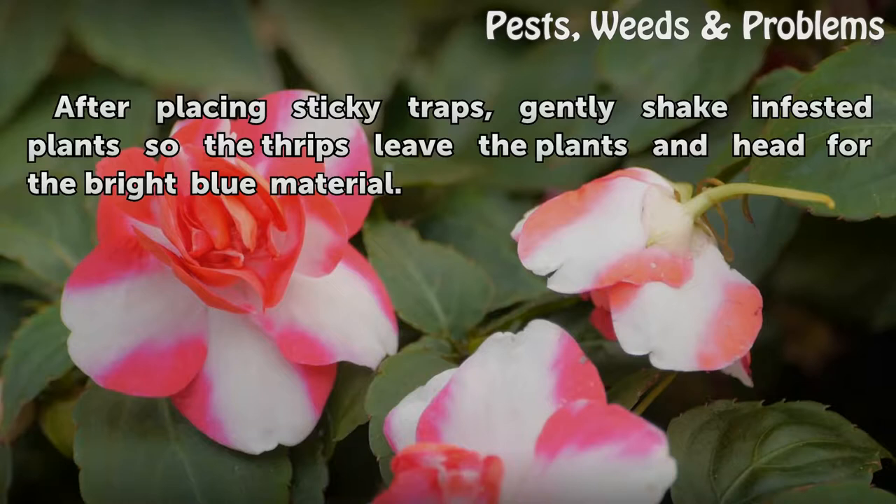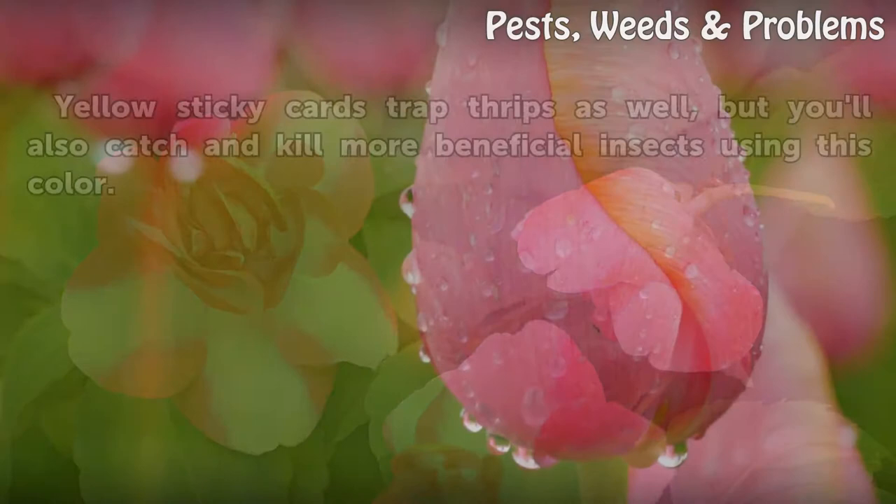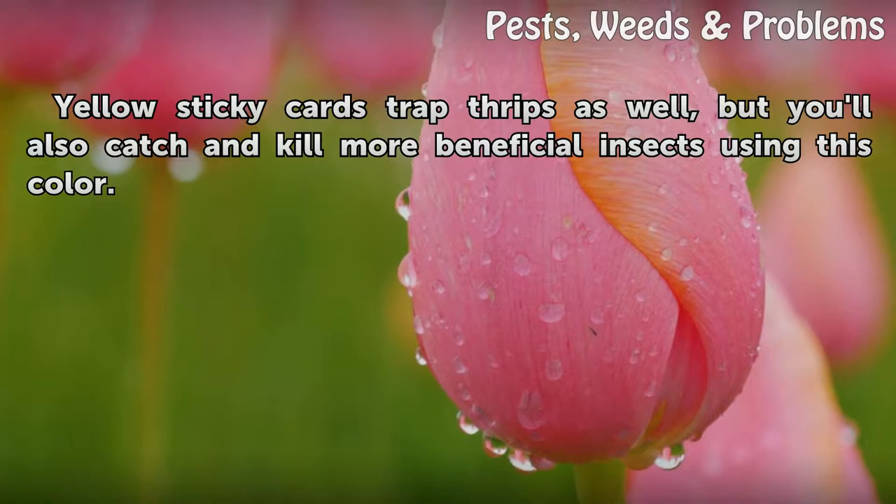Tip: after placing sticky traps, gently shake infested plants so the thrips leave the plants and head for the bright blue material. Warning: yellow sticky cards trap thrips as well, but you'll also catch and kill more beneficial insects using this color.